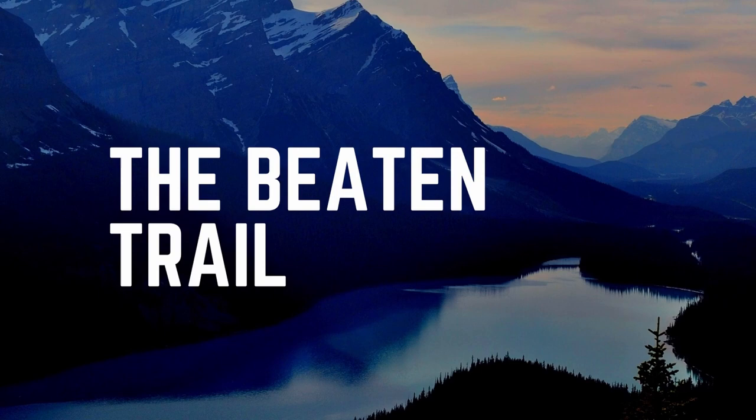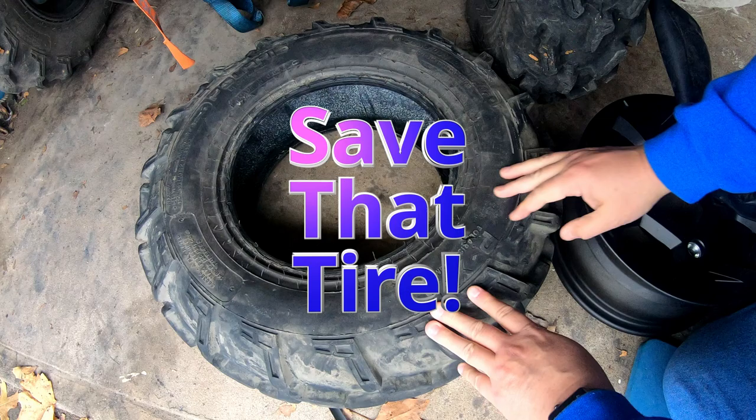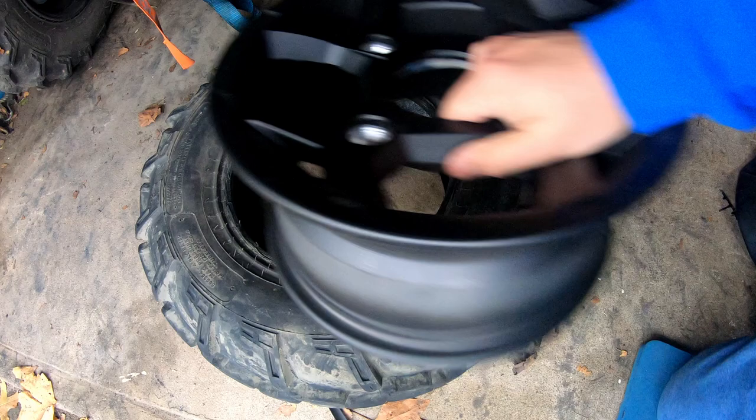Welcome to the Beaten Trail. In this episode we are going to help you save that tire. Here we have a tire from our Polaris Trail that took a nasty cut to the sidewall, and this tire is really never going to have the structural integrity to hold air.